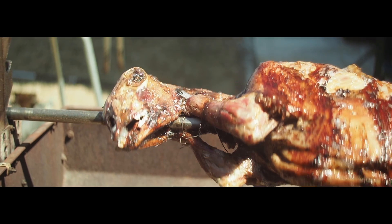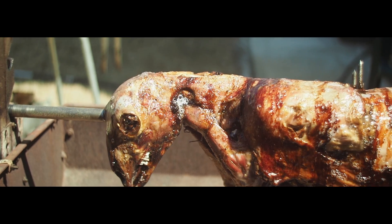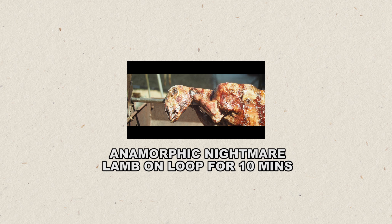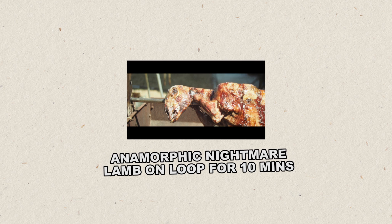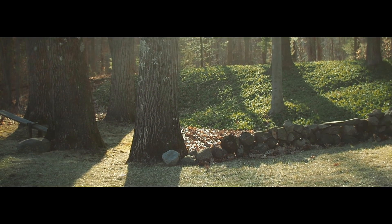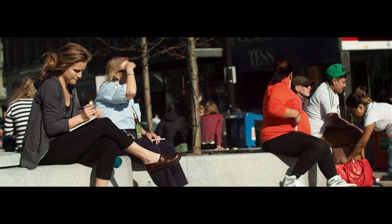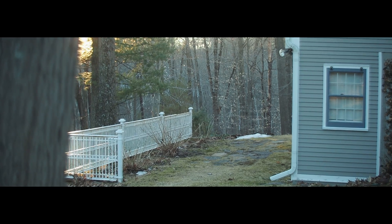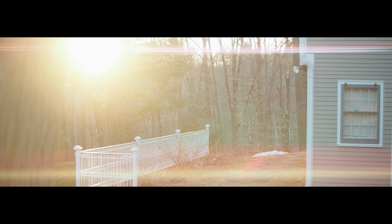I'm sorry — I didn't mean to show you that disturbing imagery of the lamb being cooked. I should go to something different. Click here if you want to see the anamorphic nightmare lamb on loop for 10 minutes. Why do I do these things? Anyway, the most important feature of anamorphic lensing is lens flares.